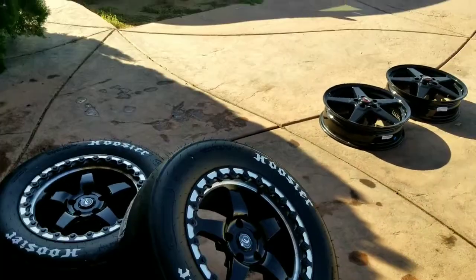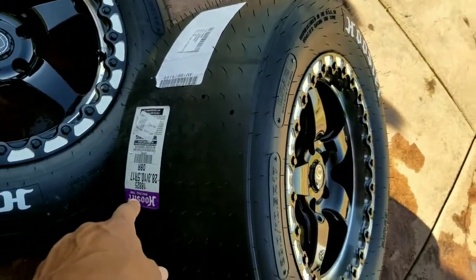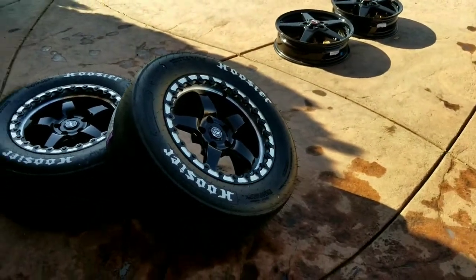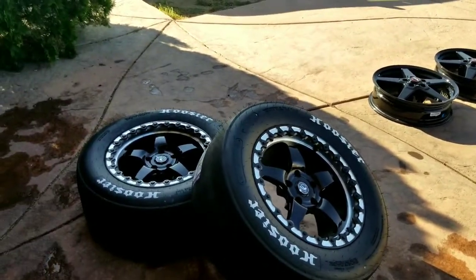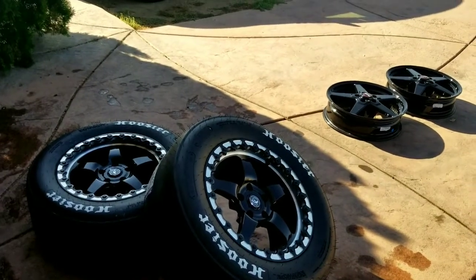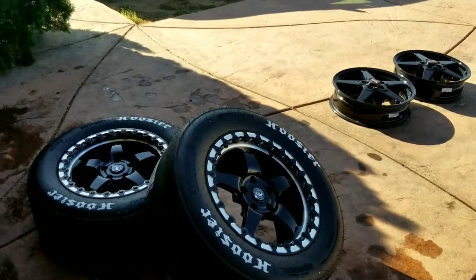Today we're finally throwing on the Hoosiers. The Four Star D5s finally meet the Hoosiers. 28 by 10.5 by 17, which are about the same size as the 305/45/17. I think these are just a tad wider, but don't quote me. They should fit up just fine. As you can see, they're on the wheel just fine. They look great so far and I'm just excited to finally get them on.